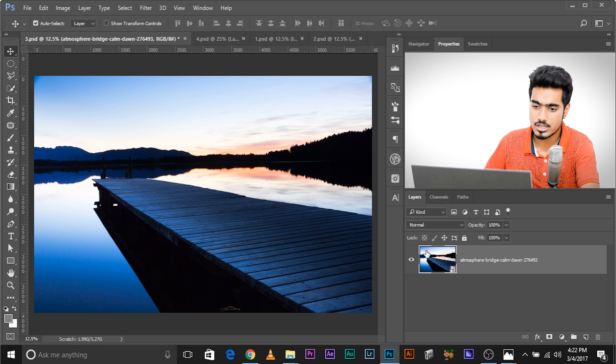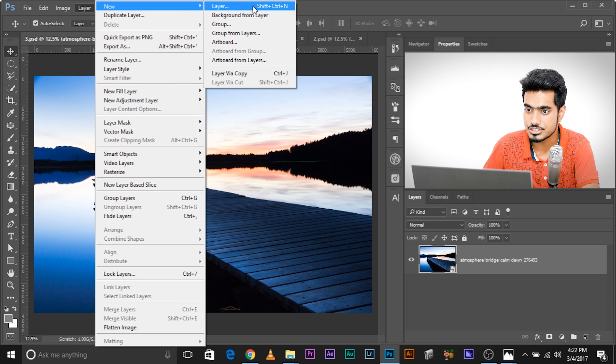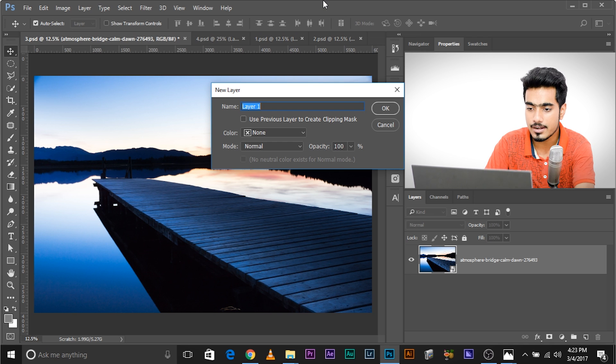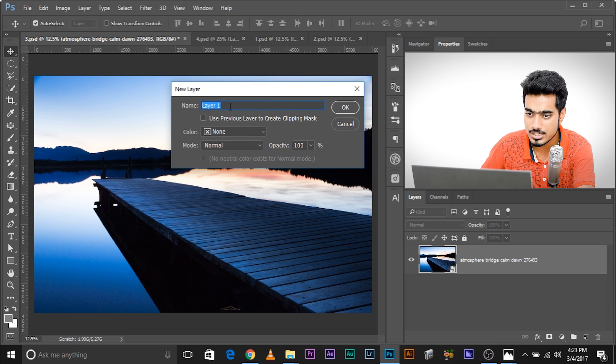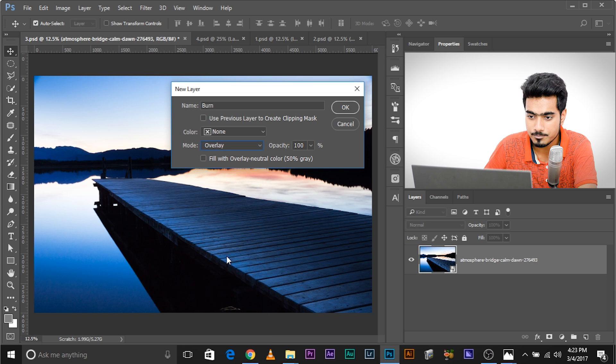In the name section, type 'Burn' — just to identify that you're using this layer to burn your photo. It makes your life so much easier. Then change the Mode to Overlay and make sure you check 'Fill with Overlay Neutral Color 50% Gray.' Check this and click OK.